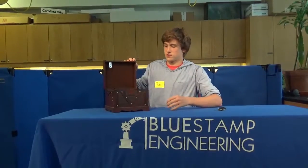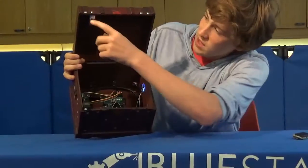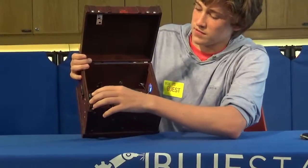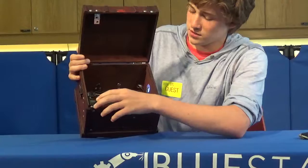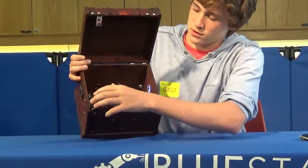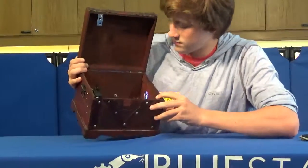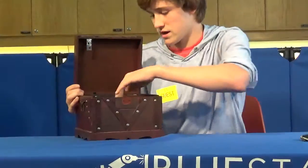And it opens. Inside I have this L-bracket up here and then I have this servo, and so when I input the key and the finger it turns the servo and unlocks it. Right here I have the Arduino and it's all connected.